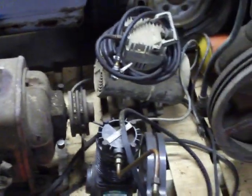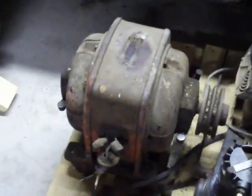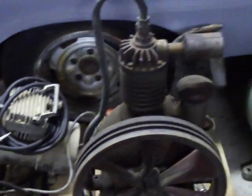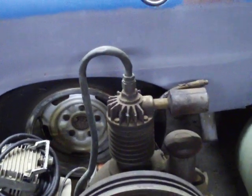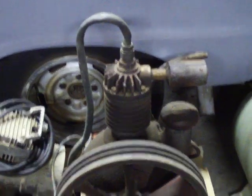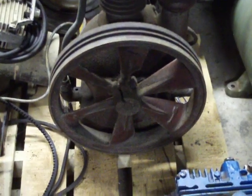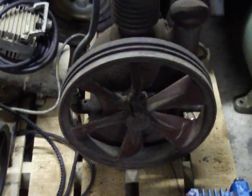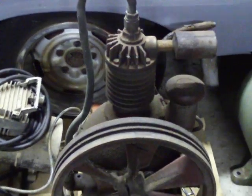I couldn't take the compressor as in the tank and everything else, but I've got the motor and the compressor itself. That tire behind there is about 28 inches tall and it's on at least a four inch pallet. This thing was dated.